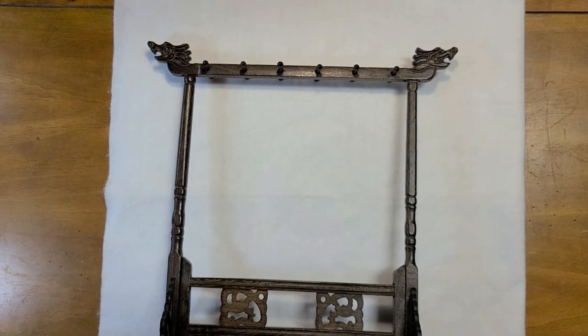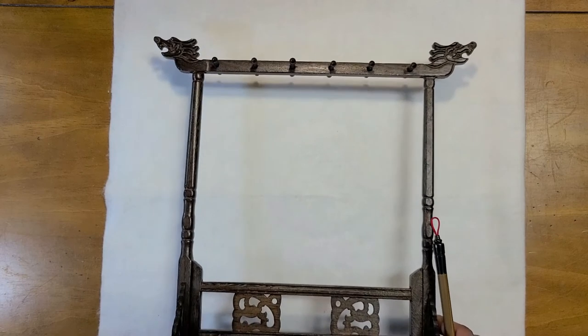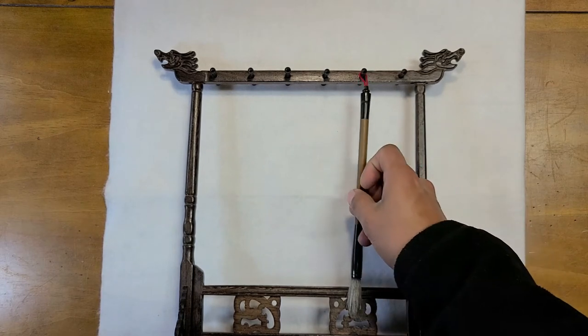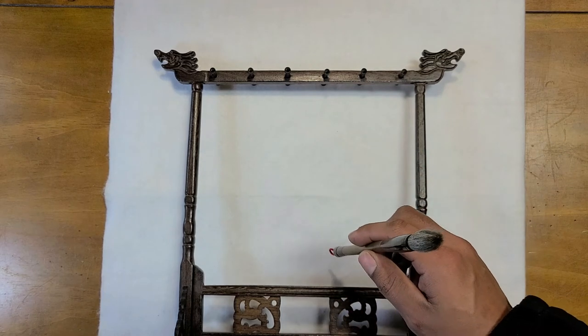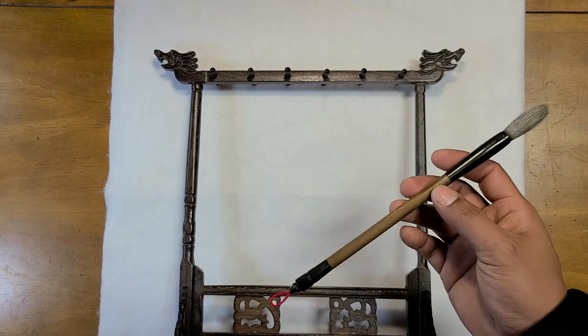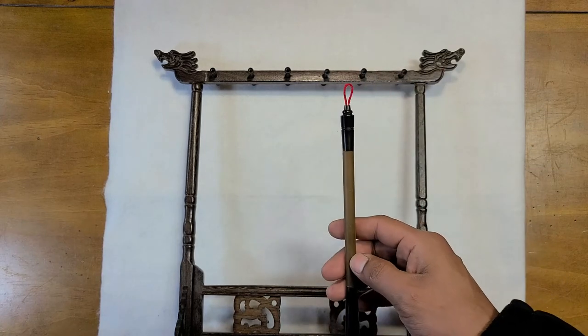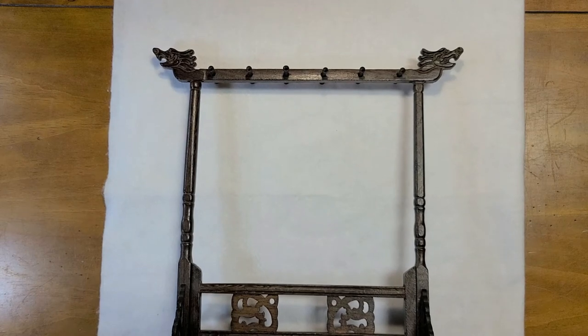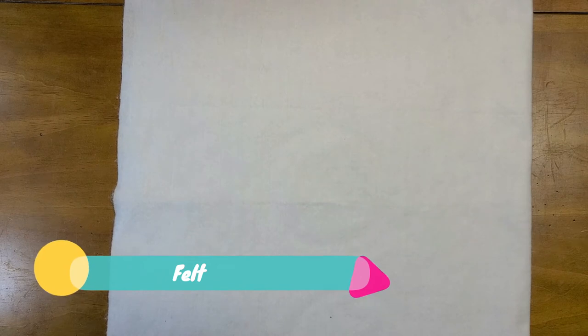If you want something fancy-looking, I recommend getting a brush hanger. It's not necessary but very helpful for the life of your brush. After you clean them, they need to dry with the tip facing down. If you let your brushes dry with the tip up, it will affect the structure of the brush and it will deteriorate more easily over time. Finally, you'll need a felt to protect the surface you're working on from stains. It's also very cheap.